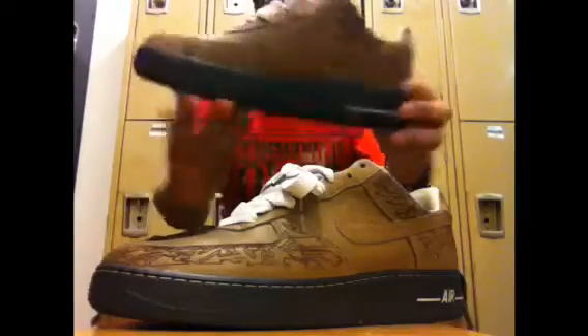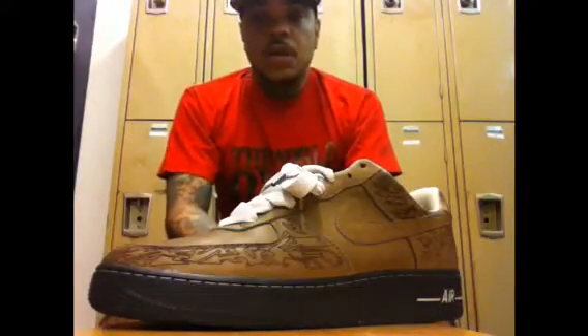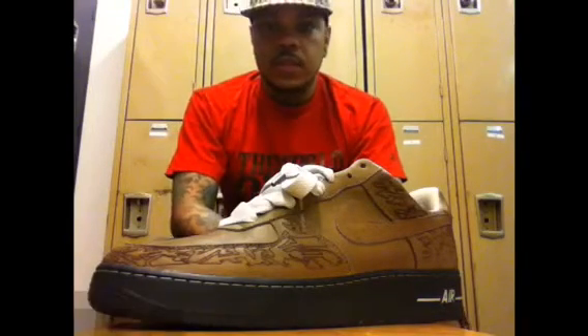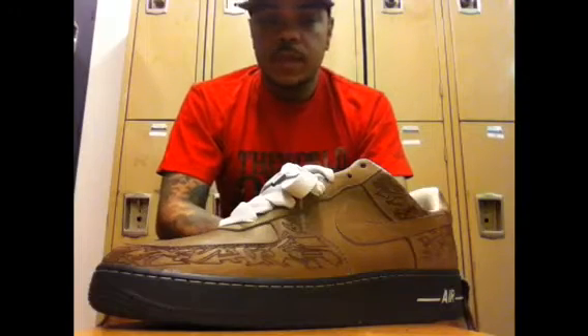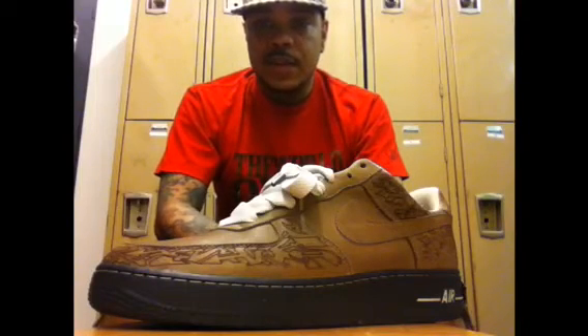I want to thank all my subscribers, all my supporters who showed love to my channel thus far, whether it's the retweets. I said it once, I'll say it again — if you're not doing so, please follow me on Twitter at Sneaker Freaker, the name is on the bottom as I'm talking. Just give me a follow — I'm always doing random jokes and posting pickups for the day. As usual, thumbs up, like, rate, comment. If this is your first time watching this video, then by all means hit the subscribe button and check out my other videos as well. In the meantime, stay up, stay laced, stay fresh. It's Sneaker Freaker signing off. Peace.